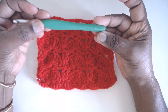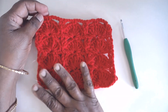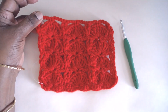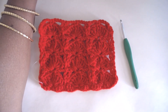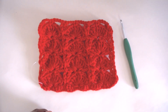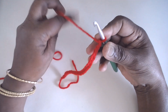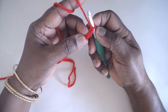Its weight is medium 4, it's a 5-ply yarn, and I am using a 5.5mm Clover Amour hook. The pattern requires multiples of 10 plus 2 chains as the starting foundation chains. I have made 2 multiples of 10 plus 2 chains extra as foundation chains. Now single crochet in the second stitch from the hook.